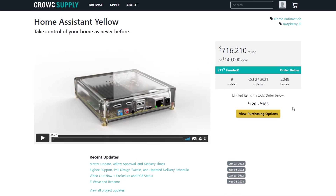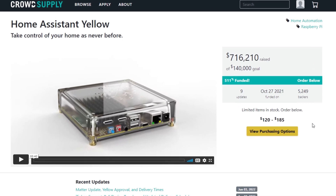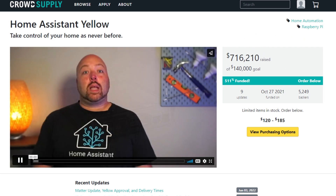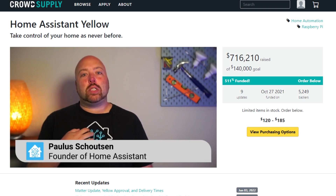Crowdfunded by a community of tinkerers and DIY enthusiasts, it originally had a goal of $140,000 but ended up at 511% funded, a total of $716,000. That's almost three quarters of a million dollars.